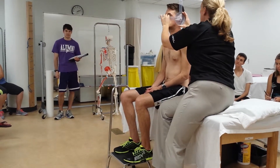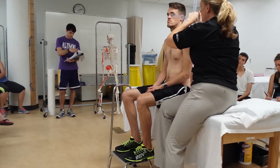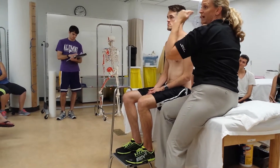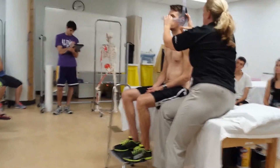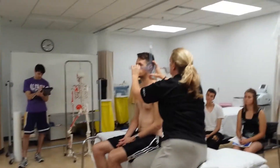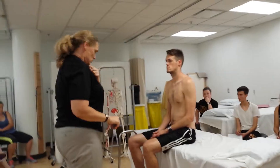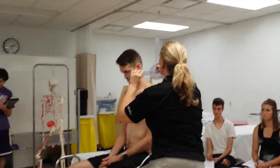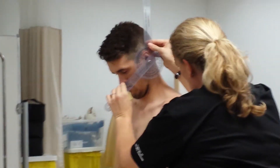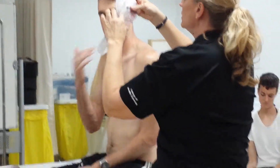The axis is going to be the earlobe, and the moving arm is going to line up with the nostril of the nose. So if I place it on him like that, I'm starting at 90 degrees. Now bring your chin and tuck it down to your chest — go ahead, good, come on back up. He went 10, 20, 30, 40 degrees — 39 degrees.